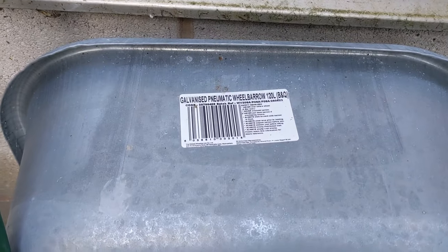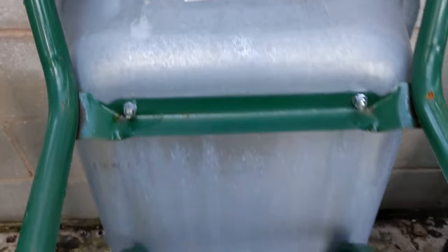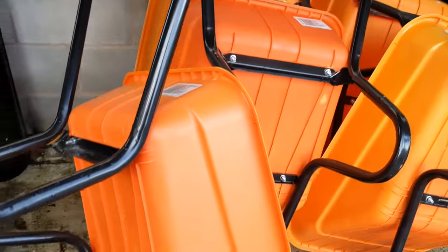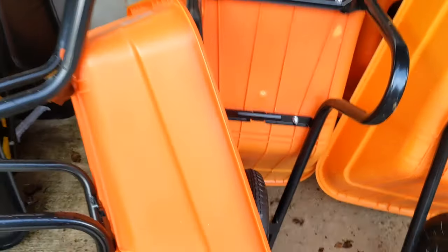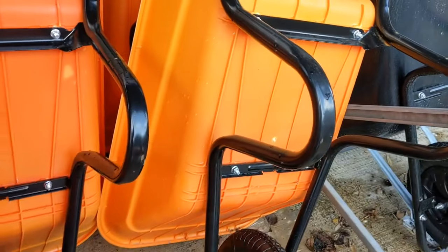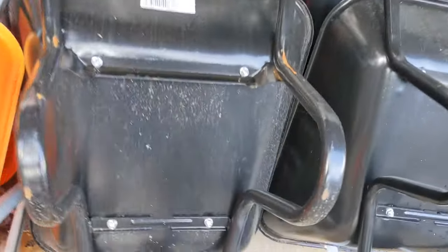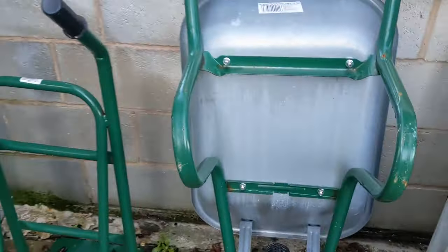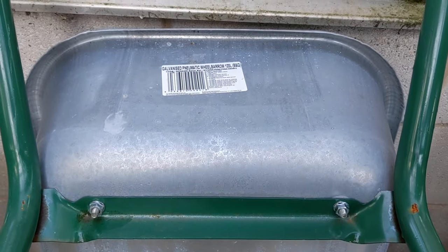Some sack trucks there. Galvanized pneumatic wheelbarrow — 120 litre. I think that's the one I'm going to go for. Plastic ones there are okay, but they do tend to crack. They get discolored in the sunlight — you can see it's yellow on top. And as I say, these ones that are not galvanized, you get the rust. So I'm going to go for that one — galvanized pneumatic wheelbarrow.